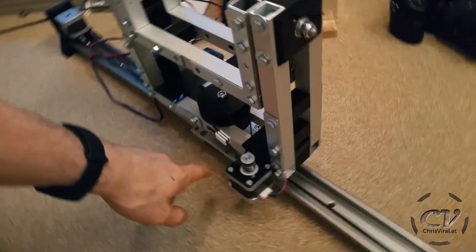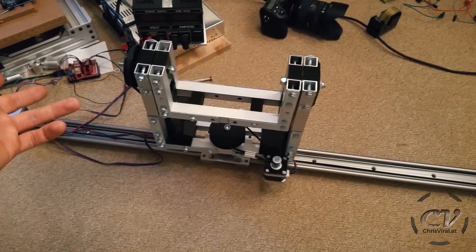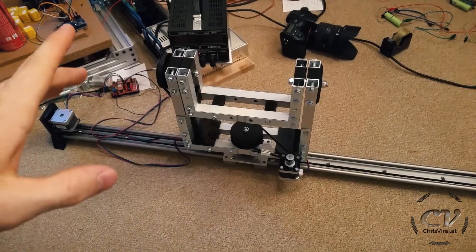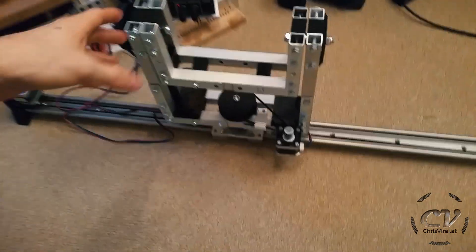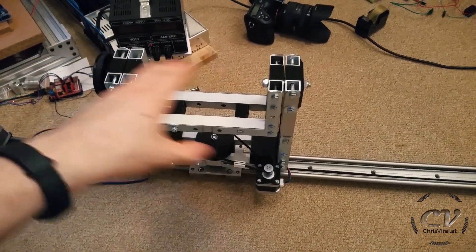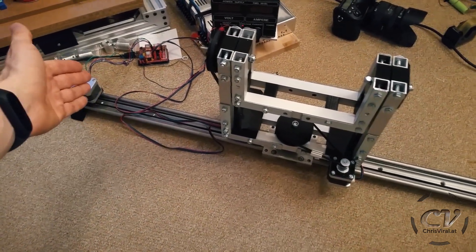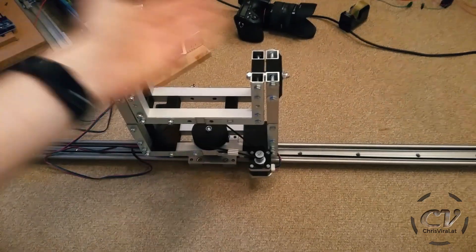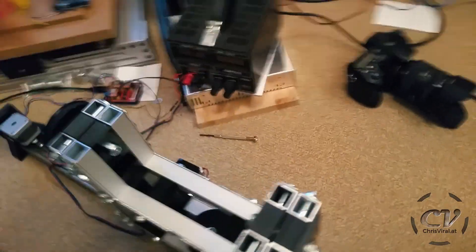Another upgrade option would be limit switches and a clip in there, but I'd be totally fine with soft limits when I think about it. If I go with GRBL and use soft limits, I'll probably just turn it off, position it somewhere, set that as my home point — which is also the lower limit — and then the limits won't change. So that shouldn't be a problem. But yeah, let's turn off the power.